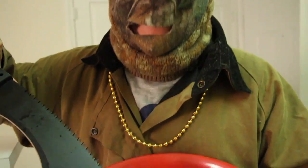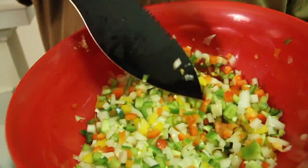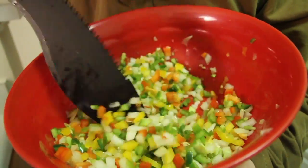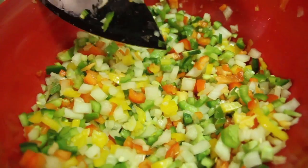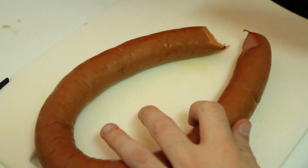All right, so now we've chopped up everything: one green, one yellow, one red bell pepper, three jalapeños, one onion, and some minced garlic — all chopped up together. Look at that, it's a rainbow in here. Now let's thinly slice the sausage.